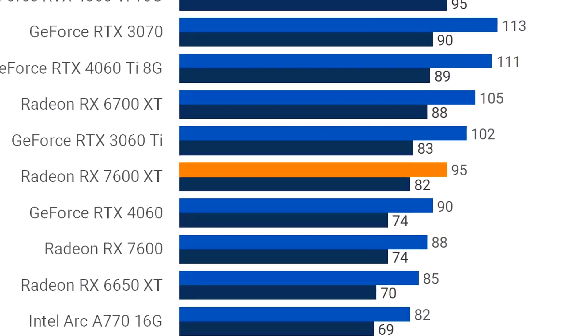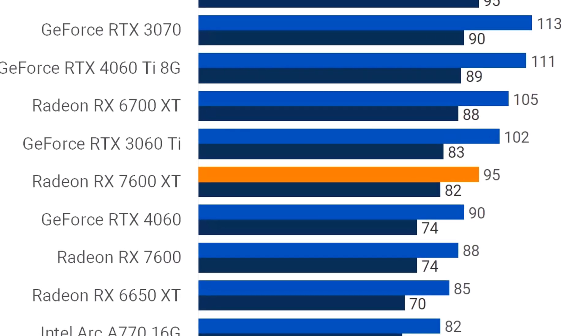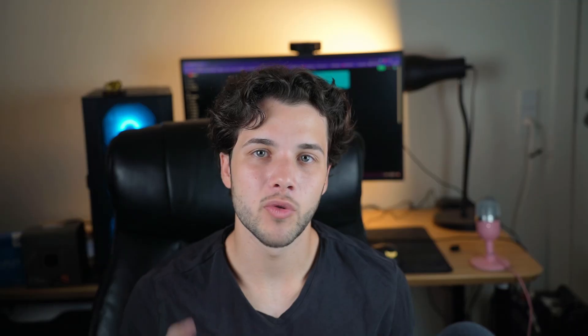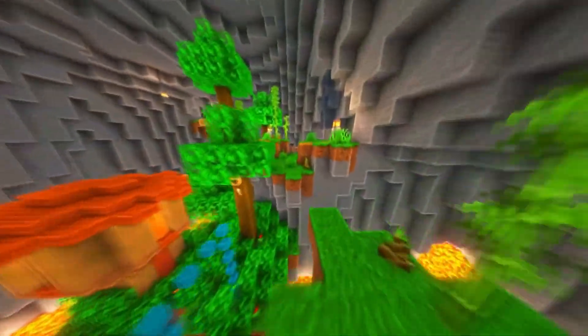At 1080p the 7600 XT is able to average 95 FPS in the most demanding titles on high to ultra settings, making it a very complete graphics card. It also comes with AV1 encoding, which is why I'm choosing this one. If you're just going to game and don't care about AV1 encoding, you can actually get better price-to-performance graphics cards by spending less than the 7600 XT and getting higher FPS. If that's you and you want a better pure gaming PC, I'll be talking about that in just a second.